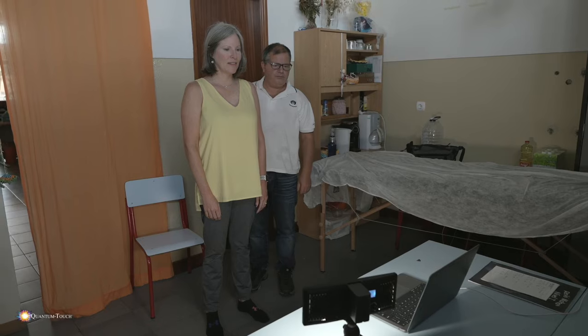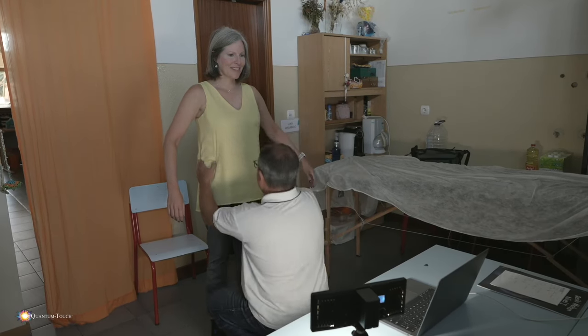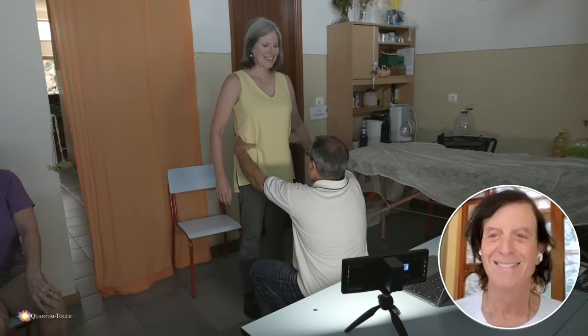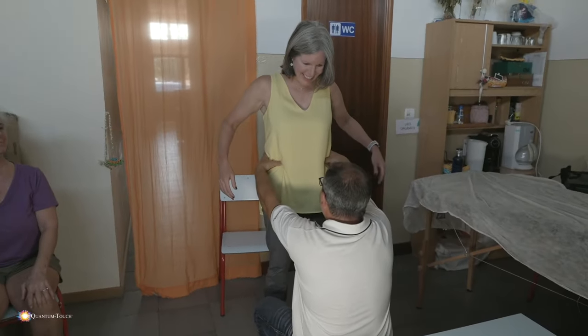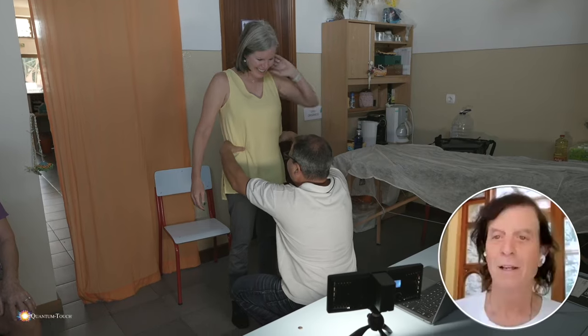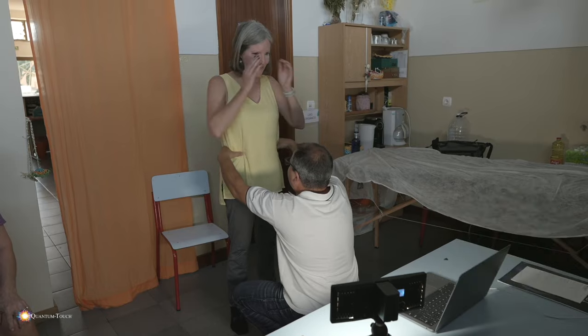I'm going to meditate right now. Okay, measure the front of the hips now. They're the same? Are they the same? Yeah, they are the same. Fuck. Really? Yeah, it works. This is a very easy technique, and I can teach you how to do it yourself. It's amazing.